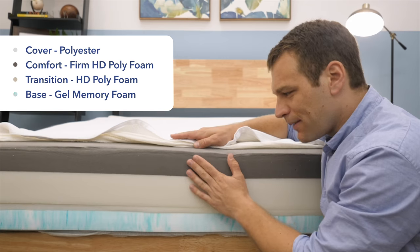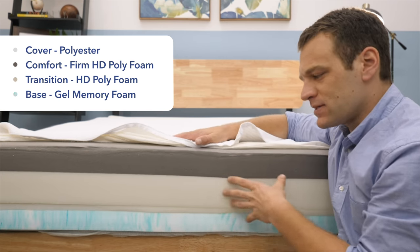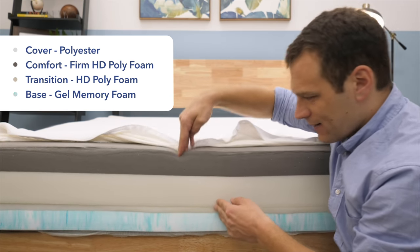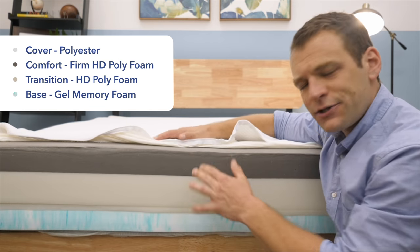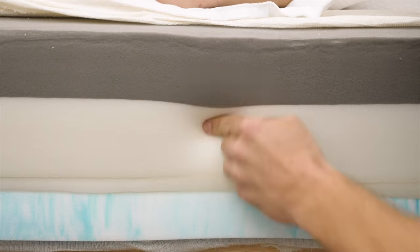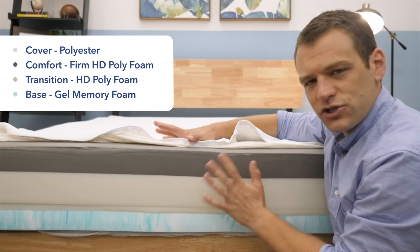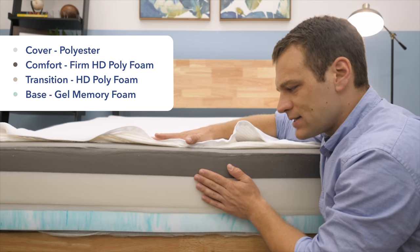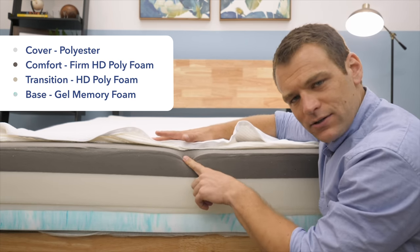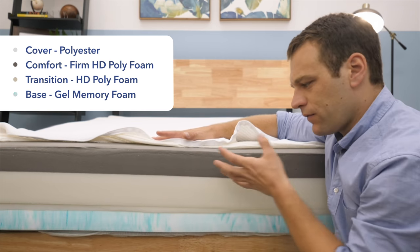When you put the high-density polyfoam on top, it gives you that firm feel — helping to keep your spine aligned when you're on your back or stomach. It's got a firm feel with not a lot of sink into it, and it will give you that jammed-up feeling on your side. The middle layer is the support core of the mattress — another layer of high-density polyfoam about the same firmness as the firm side, giving firmer feel support overall.